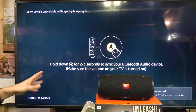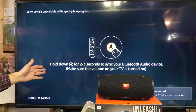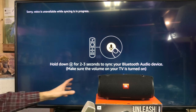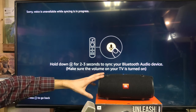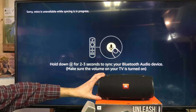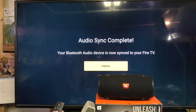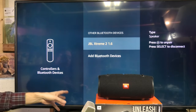It now says: hold down the microphone button for two to three seconds to sync your Bluetooth audio device. This speaker actually has a microphone in it, so instead of using the microphone of the TV, you can use the microphone of the speaker. So we press and hold the microphone button for a couple of seconds. It was able to sync the microphone. Everything is ready to go and it's connected.